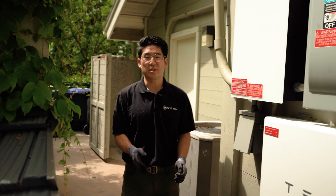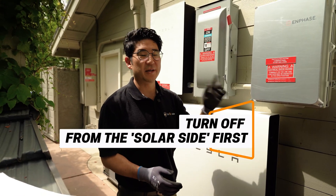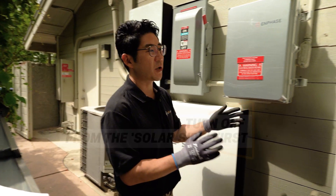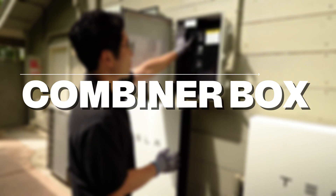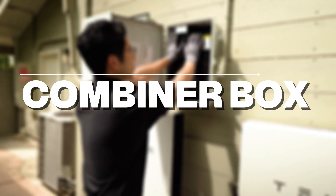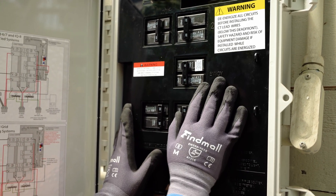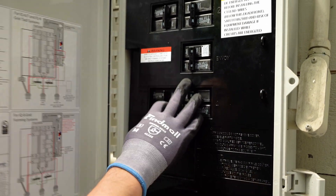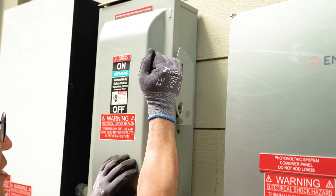When you are resetting your panel, the most important thing to remember is that you want to start turning things off from the solar side first. Things that are closest to the solar is what you're going to start resetting. In this combiner box first, you'll be wanting to turn off all the breakers. Then turning off this AC disconnect, moving the handle from the on to off switch.